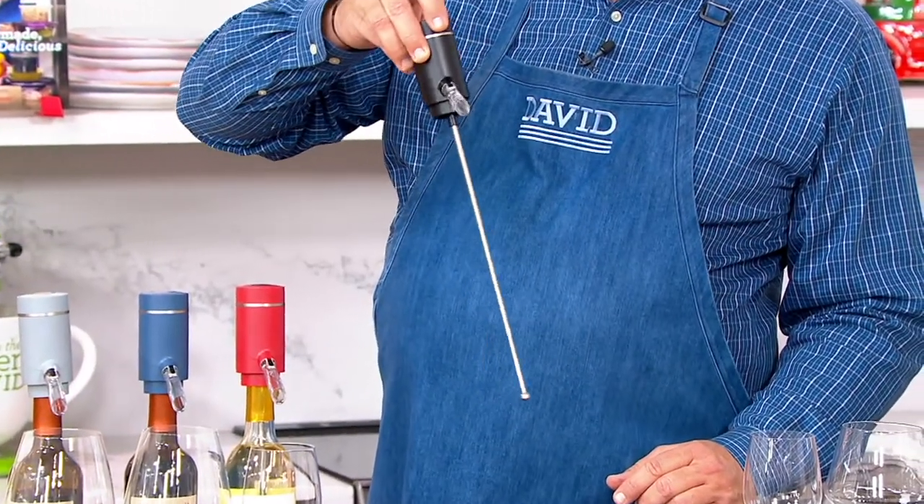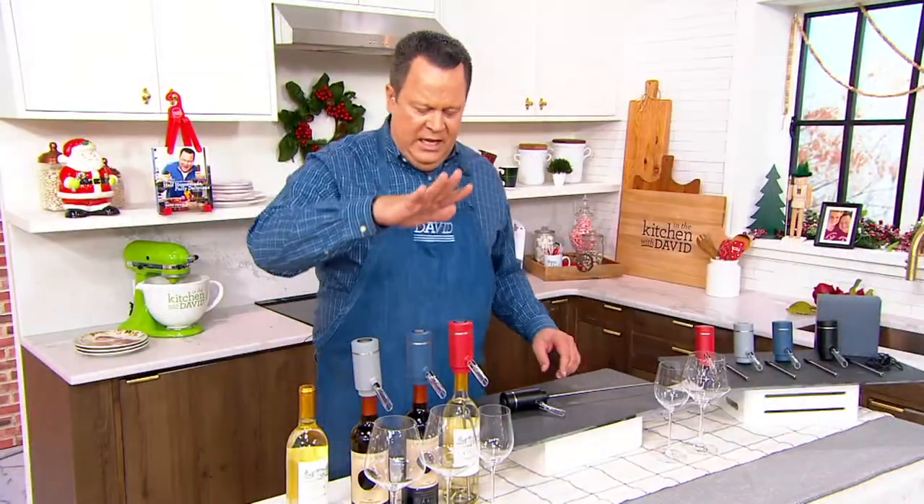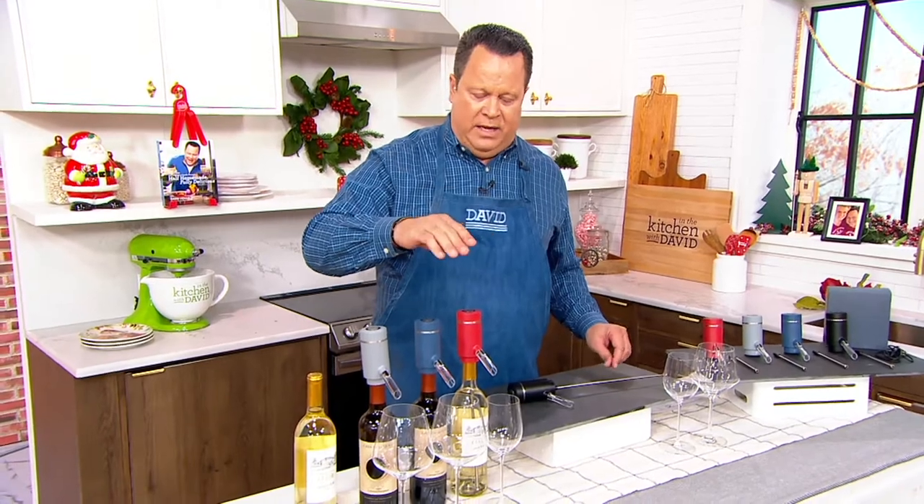Extend this all the way out and then plunge it into your wine bottle. When you do, it will collapse down to the height of the wine bottle.